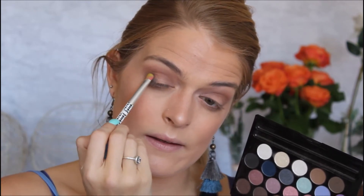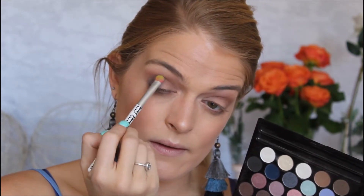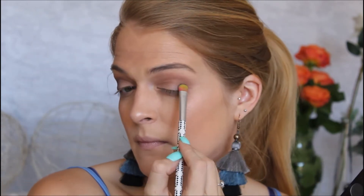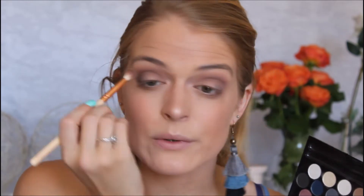Then with a flat eyeshadow brush I'm going to dive into this dark blue over here and I'm going to pack that on the outer corner of my eye. You can just pop it into the crease a little bit as well. I like to use a patting motion when I use darker colors and then blend from there. I'm just going in with a small fluffy brush and blending that blue out.